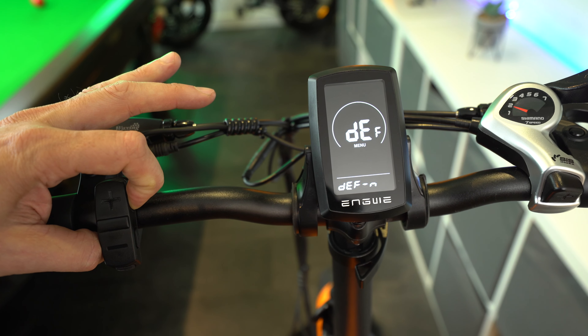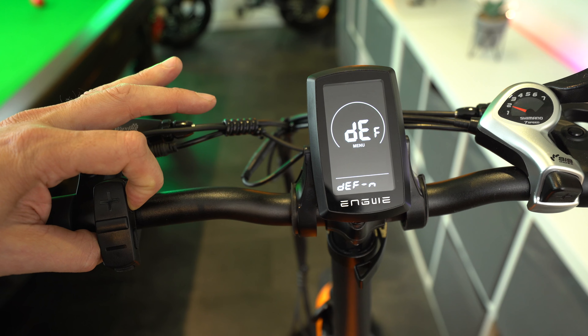Finally, there's the password menu where you can set your own four-digit password for a second level of security. Even if somebody stole your bike, snapped your battery lock and got the display on, they'd still face this additional layer of security. I don't have a password set, so I just keep it at zero zero zero zero.